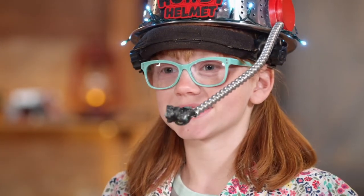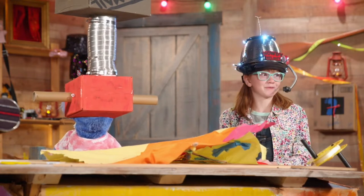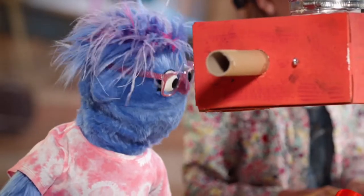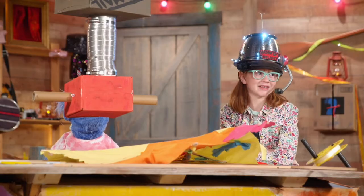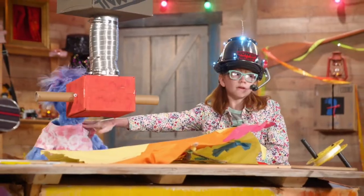Hi, this is Max from the Clubhouse. I need some help. You guys did such a good job on our magical instrument for last summer's Jamboree, and me and Blueberry were wondering if you could help us build a kite for this summer's festival. Tell them it shouldn't fly too well, Max, so it doesn't float anyone off!